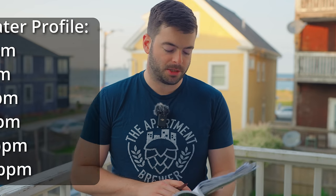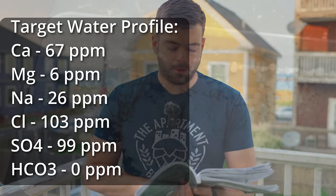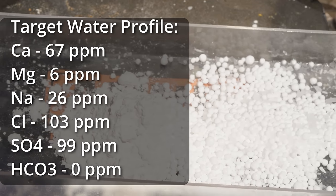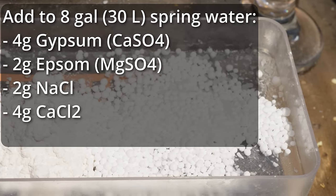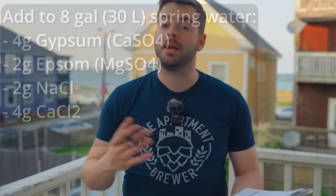For the water profile I'm targeting a relatively balanced profile: 67 ppm calcium, 6 ppm magnesium, 26 ppm sodium, 103 ppm chloride, 99 ppm sulfate, and 0 ppm bicarbonate. To hit that I'm adding 4 grams of gypsum, 2 grams of Epsom salt, 2 grams of sodium chloride, and 4 grams of calcium chloride to the mash water, which is 8 gallons of spring water. A balanced profile like that should make this a very drinkable beer — not pushing maltiness or hops, just balance and a nice crisp clean finish.